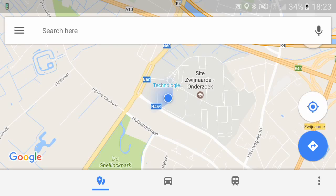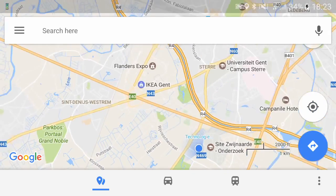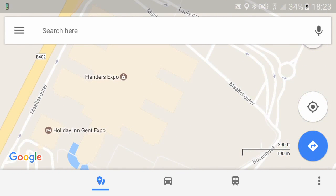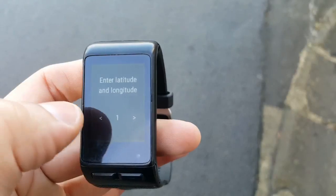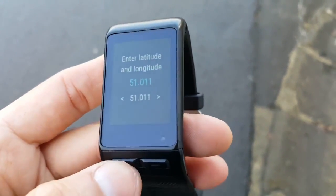Let's check an example. First, I will use Google Maps on my phone to find the coordinates of the point where I want to go. I see that the latitude is around 51.026 and the longitude is 3.691. Now, on the watch, I choose the option Add Coordinates and enter those numbers.